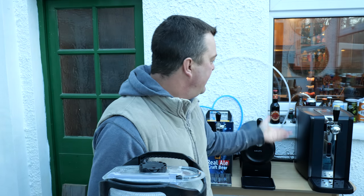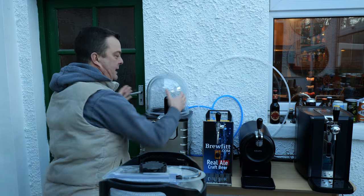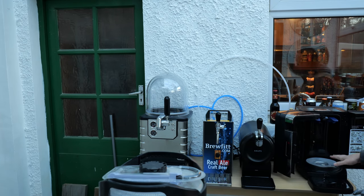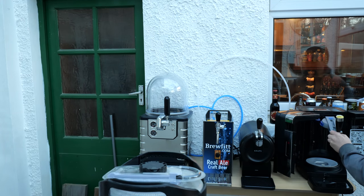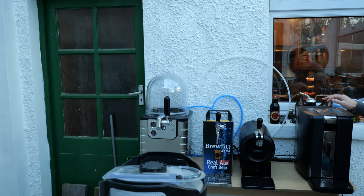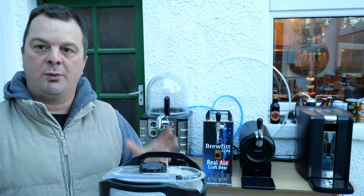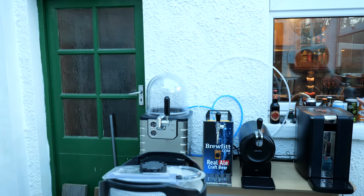Moving on to the Philips Perfect Draft — here's the system. The Blade loads in from the top, and the Philips Perfect Draft opens up and you kind of sit it down on this chill plate. Stick the tap on the top, stick it in, job done. In terms of loading, I find it much easier to load a keg with the Philips Perfect Draft than I do with the Blade, and we'll show you that in just a second.